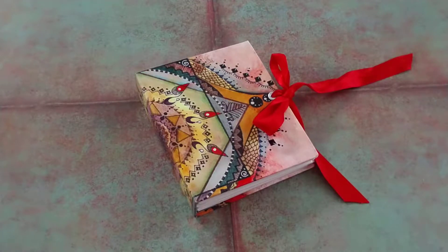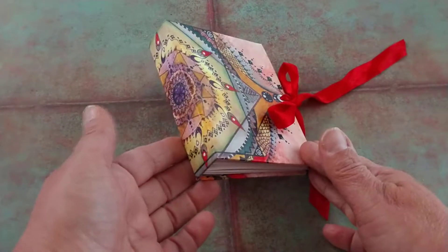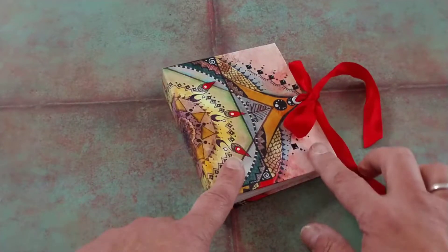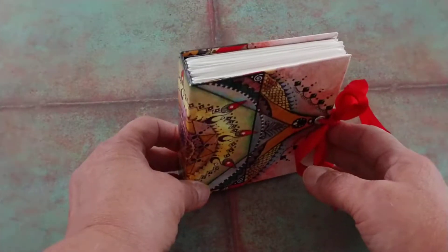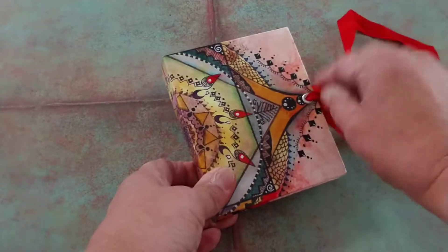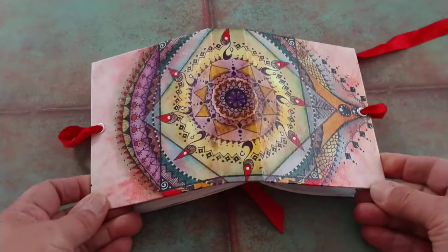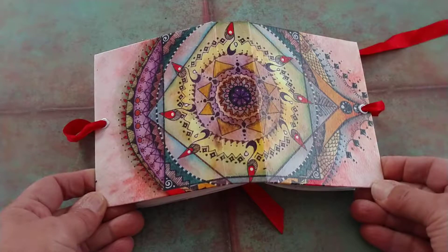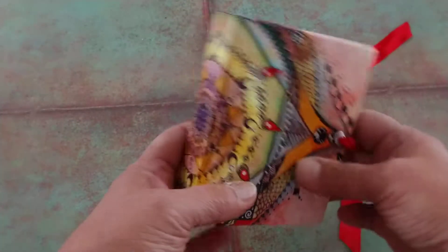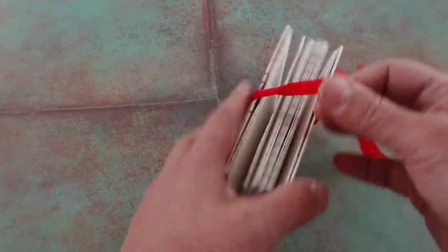Hi everyone, it's Kathy again from Beads, Boxes and Beyond. I'm delighted that you've stopped in on my channel to view this beautiful little junk journal I made. It's a small one and very simply put together. The cover started out as a piece of artwork — I had done a mandala and didn't like how it turned out, so I cut it down and used the part I really liked and put it on the cover of this journal. It's a hardcover journal with a hard spine.